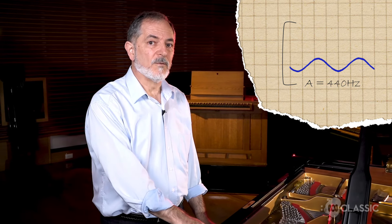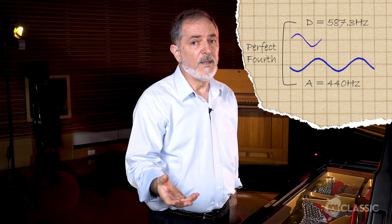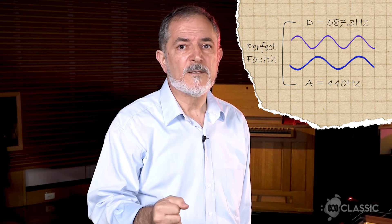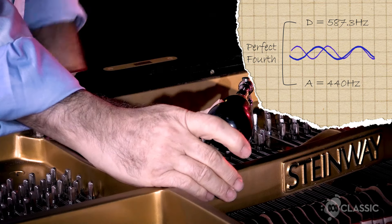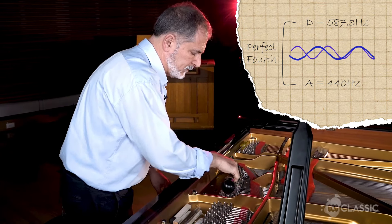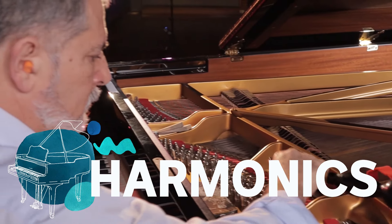I then start my first interval. My first note would be A and I go up a fourth to D. When I'm tuning the D, I listen for the interference between the harmonics of the two notes. Harmonics are the tones that you hear on top of the basic note, which give the character of the sound. If it wasn't for the harmonics, you wouldn't be able to tell the difference between a violin and a trumpet.